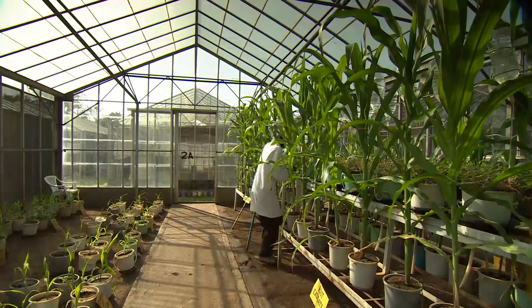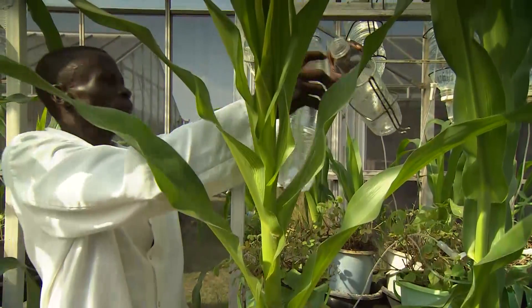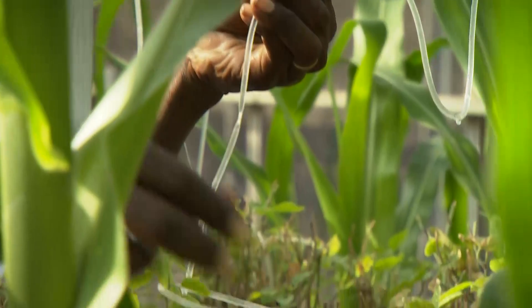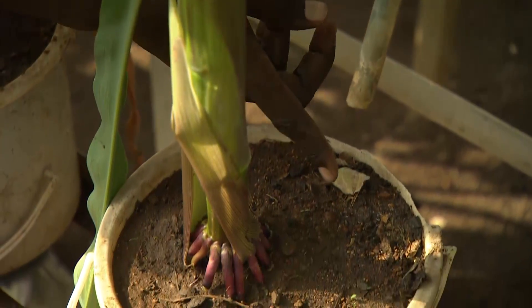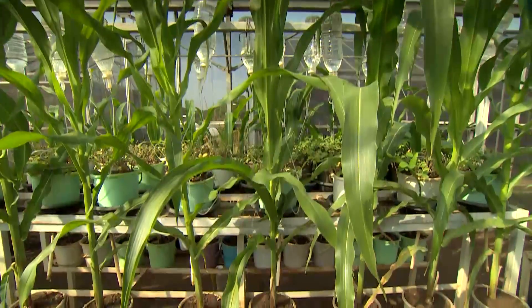Intensive research continues at ICIPE. This experiment shows that it is the secretion of desmodium's roots that kills off any germinating striga weeds. In this setup, water runs through a pot of desmodium and then continues through a hose to water a maize plant below that had striga seeds in its pot — but none germinate, as they would if the pot were watered directly.